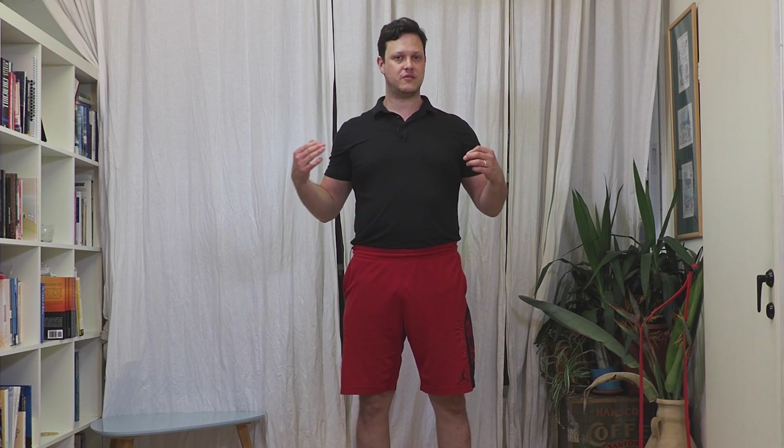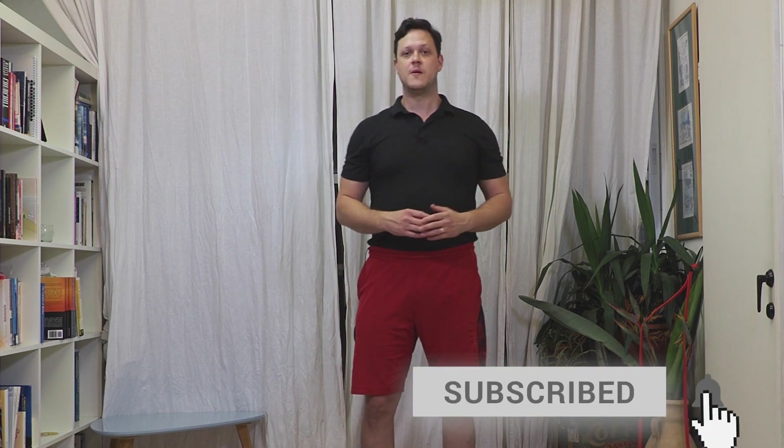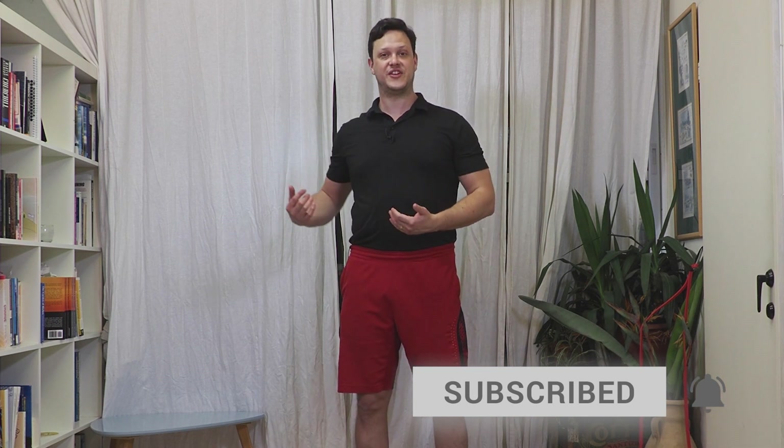Now if you've already listened to this here on the Human Vortex Training Channel — you should subscribe down below — you know that there is one thing that we can tap into, and that is our breath. We've already discussed crocodile breathing and how diaphragmatic breathing can help you recover in between efforts on the bike as well as in between sessions.